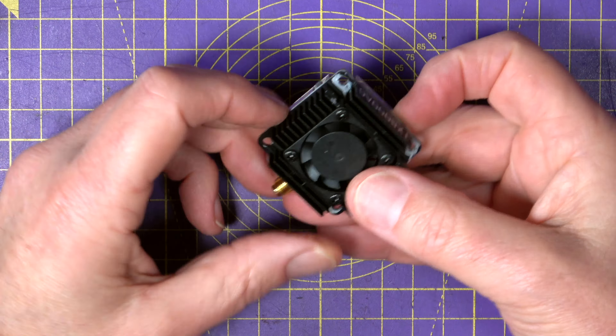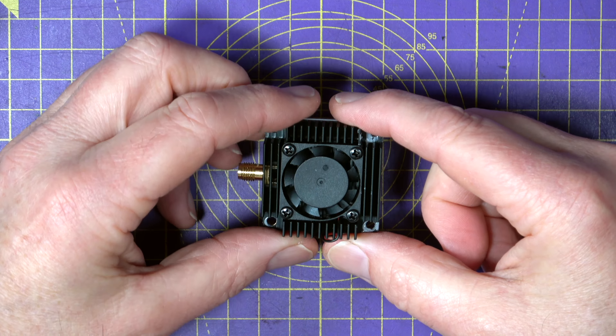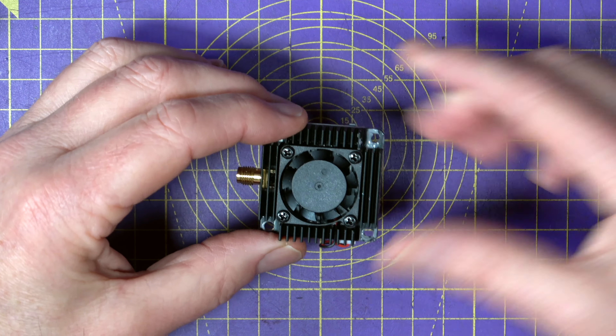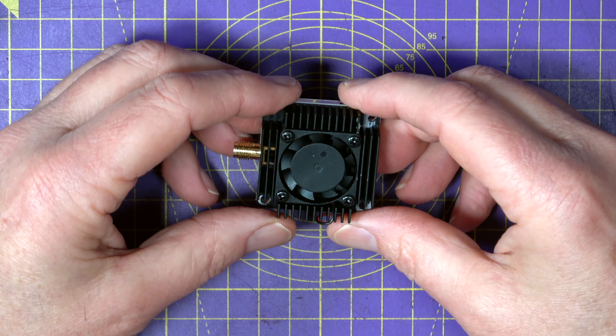With the AKK high wattage VTXs, there's a slow power on. The video amplifiers turn on slowly, five seconds after the power is applied, so you don't get a massive in-rush of power when you power up your wing or your drone.